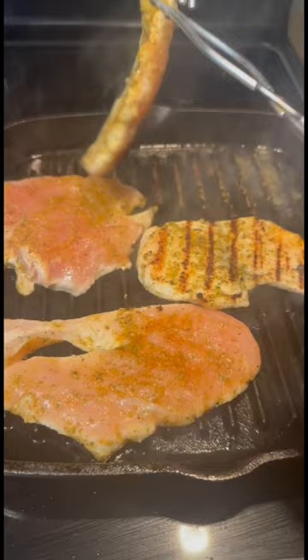I'm just grilling it up on my stove top grill to add some smoke. I like it smoky, and then I'm chopping it into bite-sized pieces.